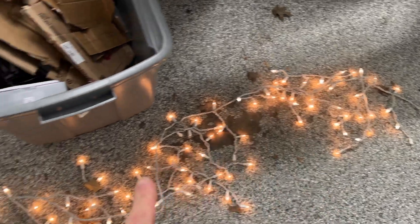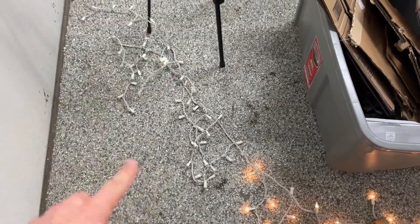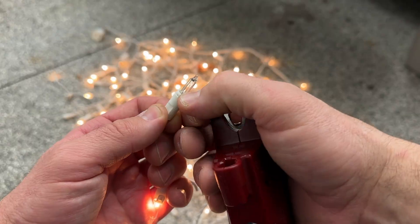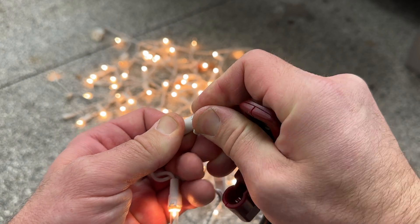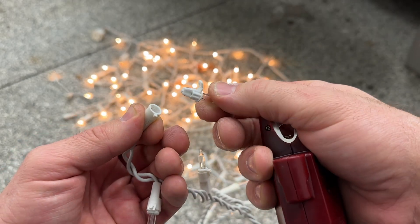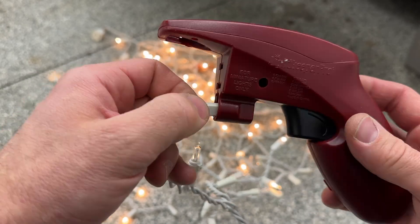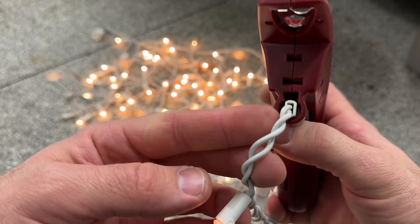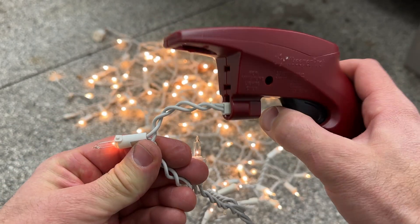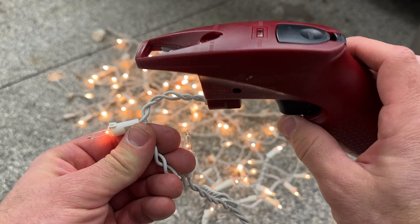Find a bulb in the section that is out — it doesn't really matter which bulb, as long as it's located within the section of lights that aren't illuminated. Peel back the little plastic tab and wiggle the light free. The bulb and the base should eventually come out of the socket. Take that empty socket and insert it into the Lightkeeper Pro. Once the socket is in there, pull that trigger a few times — sometimes it fixes in one pull, sometimes it takes multiple pulls. Just give it a couple squeezes until the lights come back on.